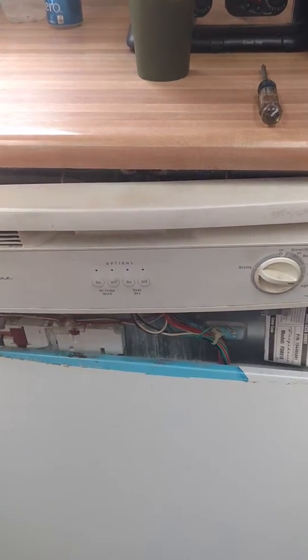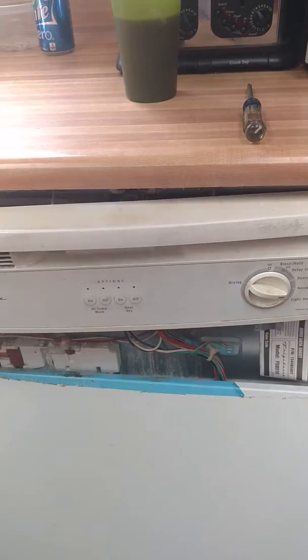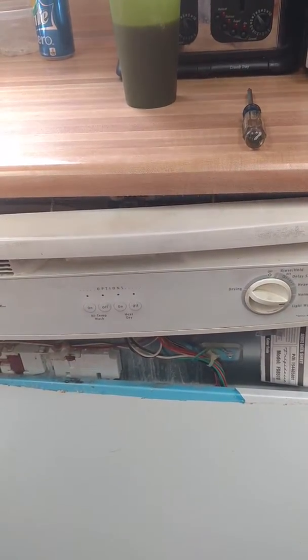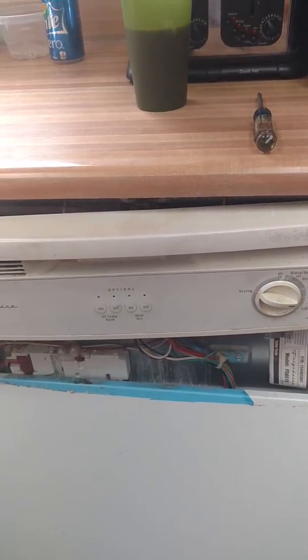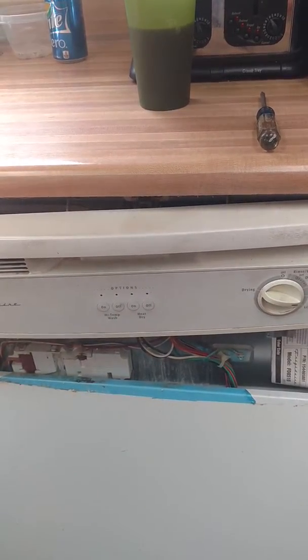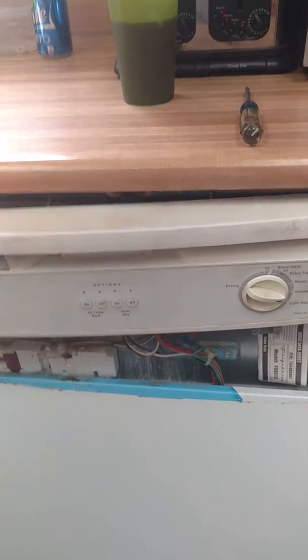It really runs great, so I'd like to just have it keep going. It's developed a small little leak in the front right corner when it's rinsing. I was able to drive some water out, and I found out that I can basically make a quick gasket modification and get this to work.